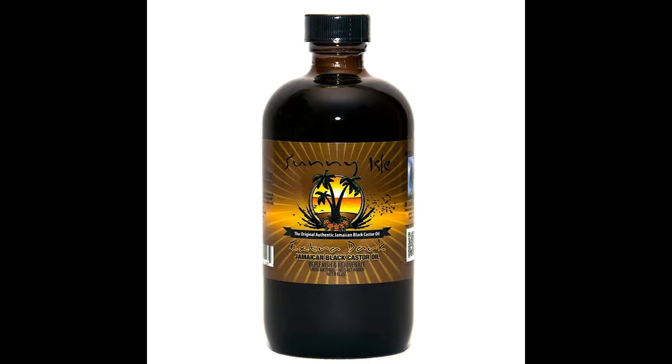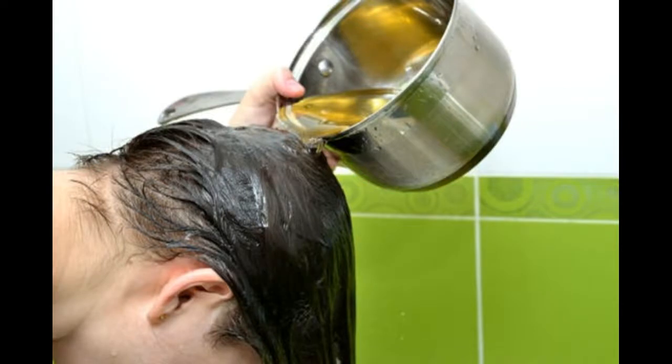Using the castor oil. Start with damp but not soaking wet hair. This will help the oil absorb better into your hair. A quick way to dampen your hair is to fill a spray bottle with water and spray just your scalp. Cover your shoulders with a towel to protect your clothes from getting covered in oil. It may also be a good idea to wear an old shirt in case the oil drips.